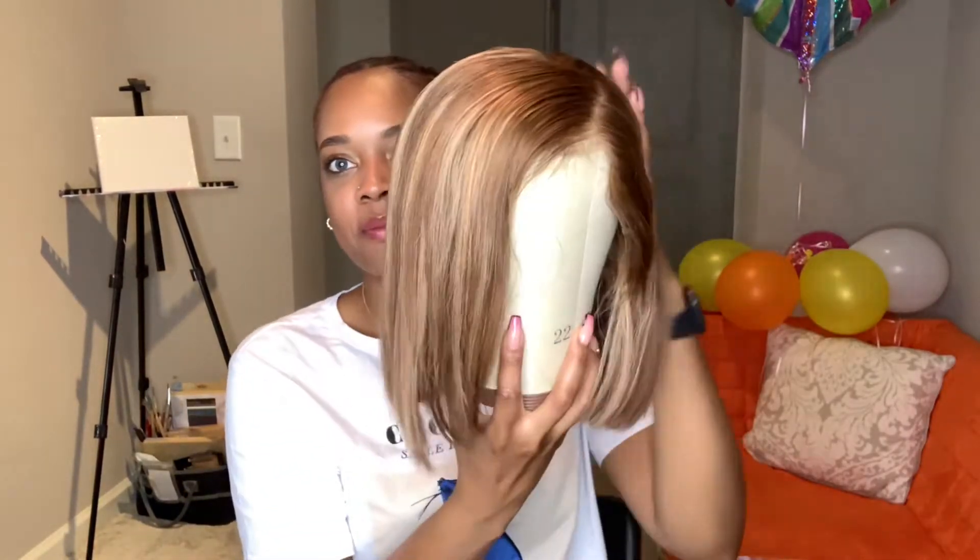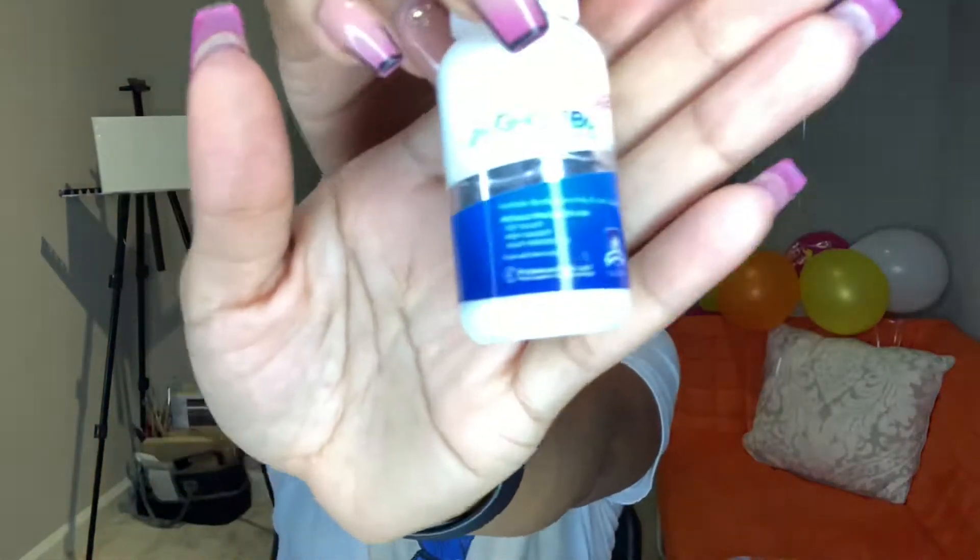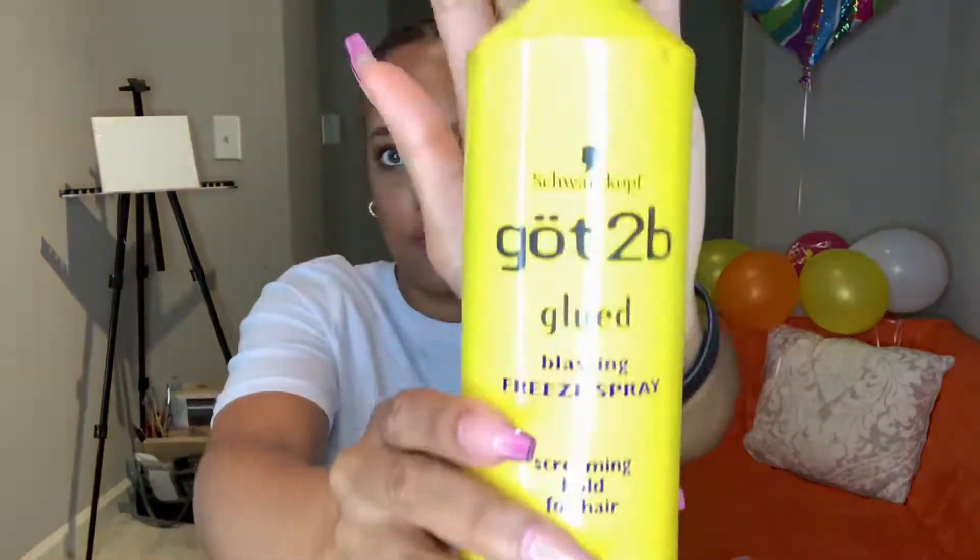Hi, so let's jump right into this video. This is the wig that I will be gluing onto my head over my locks. Here are some of the products that I'll be using to glue on this wig and to style it. I'll write down the name of the brands in the description box below.